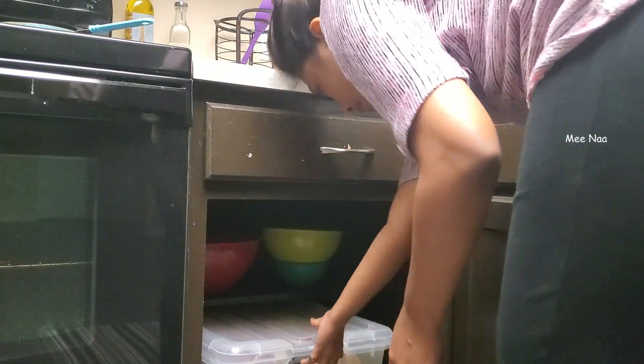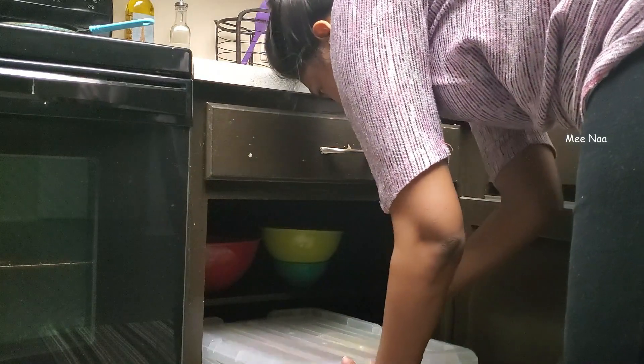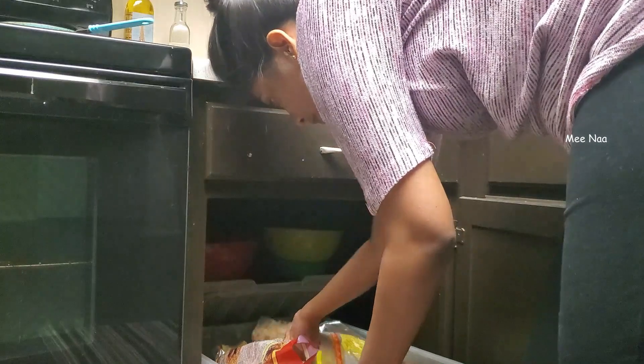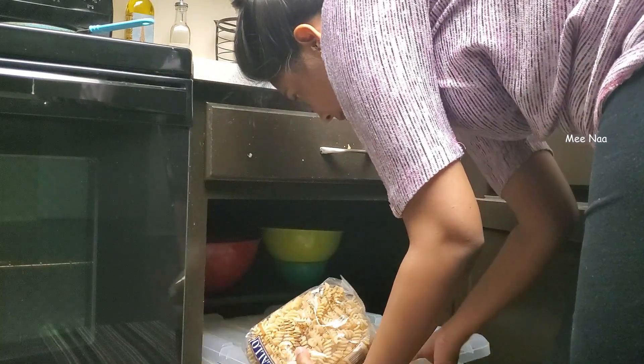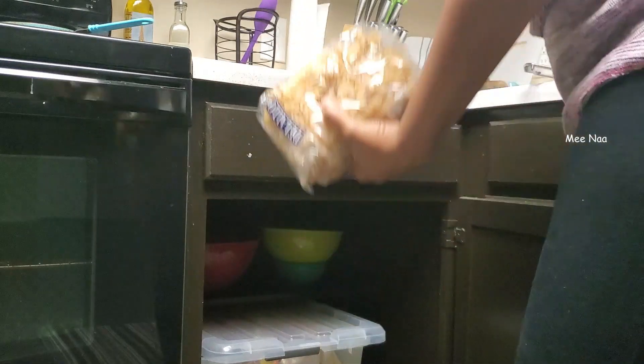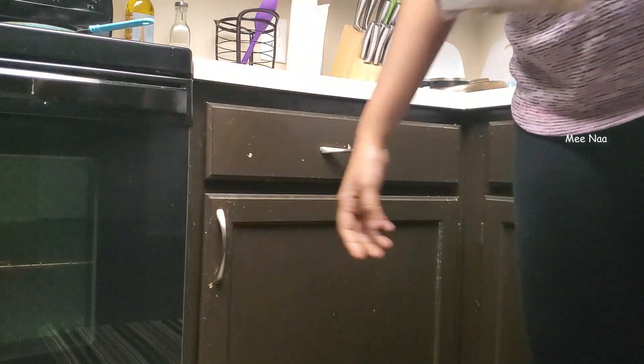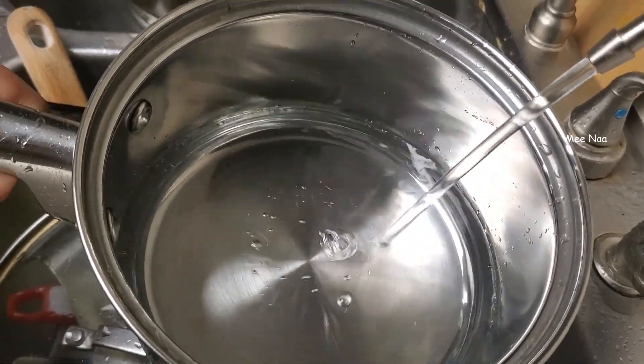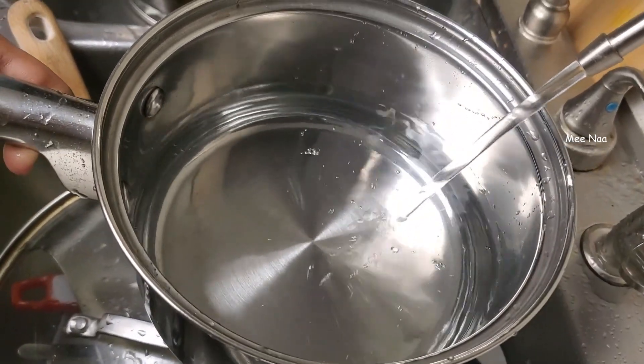I will make some pasta for my husband. It is a gravy-based pasta. I will use the same quantity of gravy. I am going to put a little bit of pasta in the bowl.